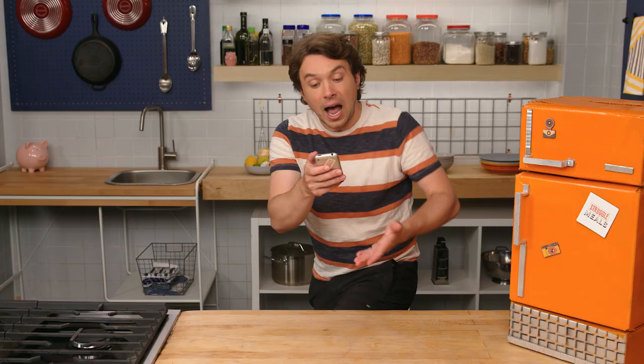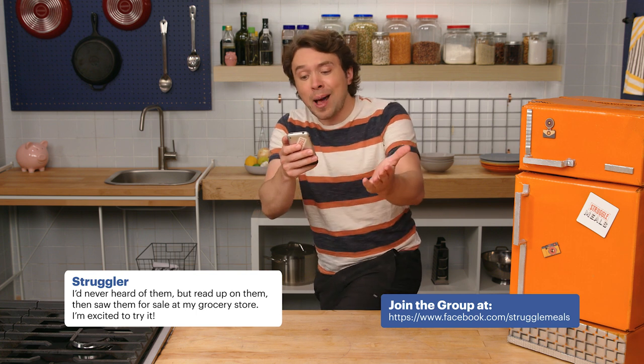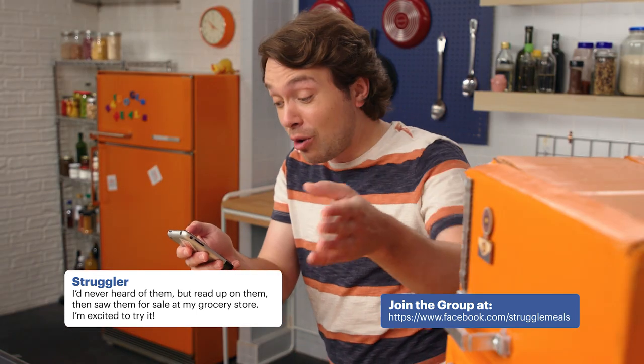It's time for a struggle challenge. Let's see what you've got today. Many people in the Struggle Meals group want to know what to do with this one ingredient. One struggler writes: I'd never heard of them, but then I read up on them. Then I saw them for sale at my grocery store. I'm excited to try it.